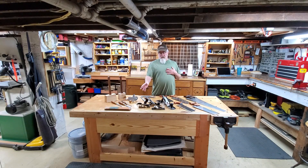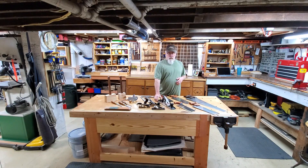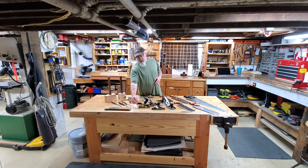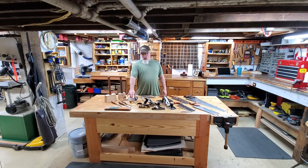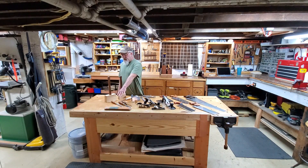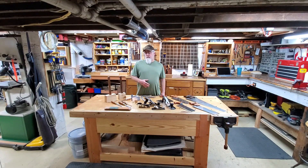Moving on to my hand planes — the primary ones I use here in the shop are my number six corrugated sole fore plane, number four corrugated sole smoother, number 65 Stanley block plane, and the Veritas half-inch shoulder plane. I also have a few card scrapers. Up front you'll notice a leather strop mounted to a piece of walnut — I use stropping compound to polish the edges of my chisels.